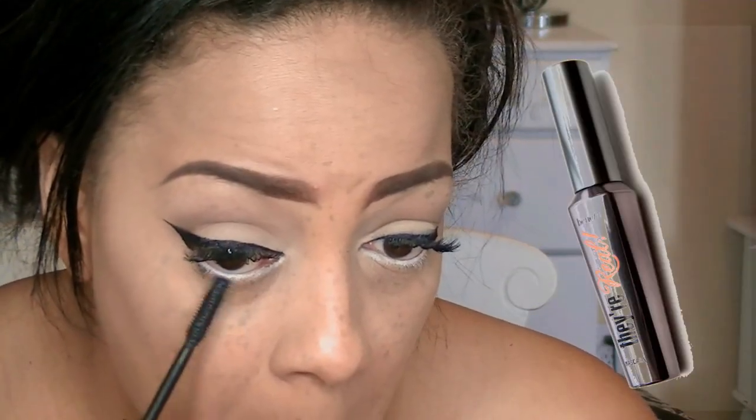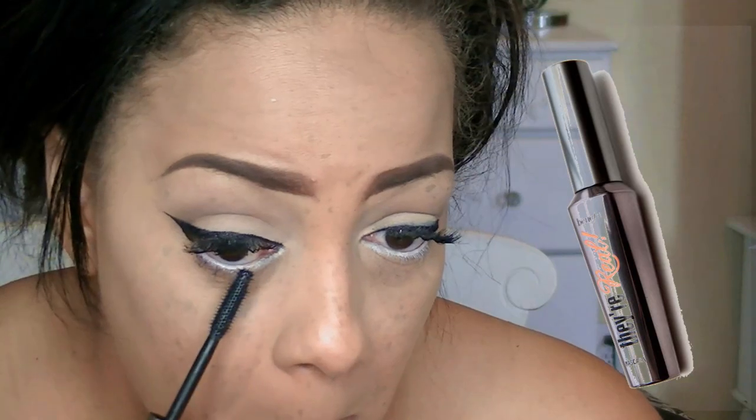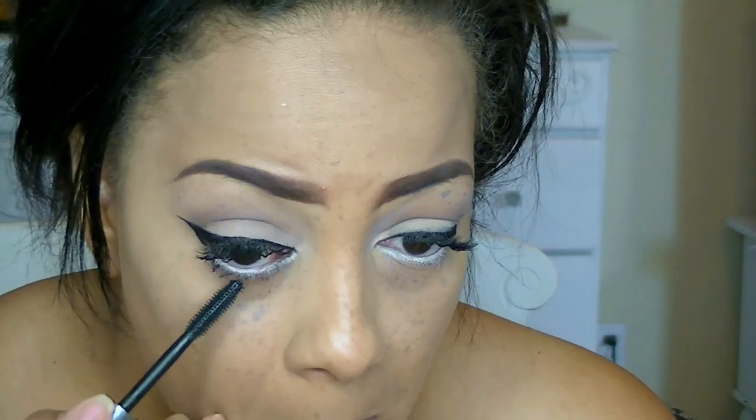For my bottom lash, I'm going to be using Benefit's They're Real Mascara. I love this mascara because the brush is really slender at the end, which makes for a great application for lower lashes because you don't get any mascara residue onto your skin. I do apologize about my camera — it has to do with the sunlight right behind it, as you can see from my facial expression.